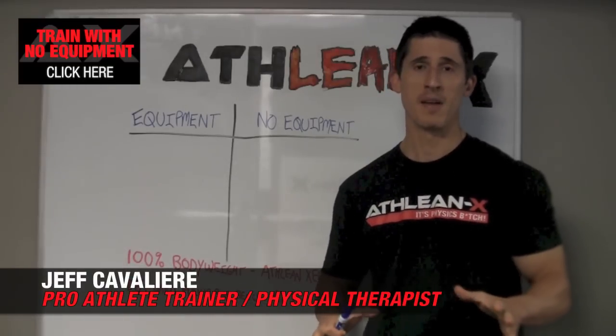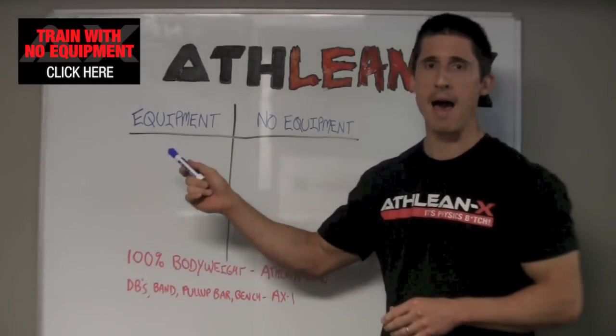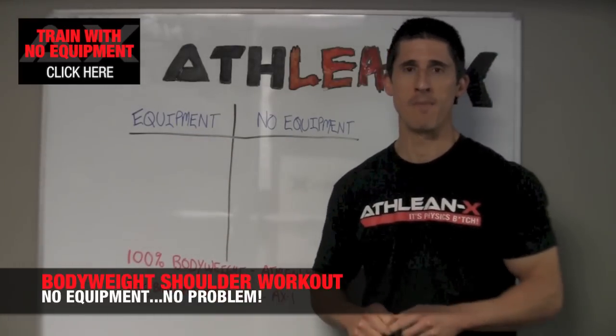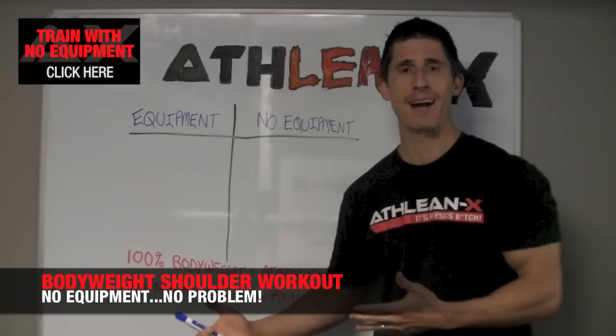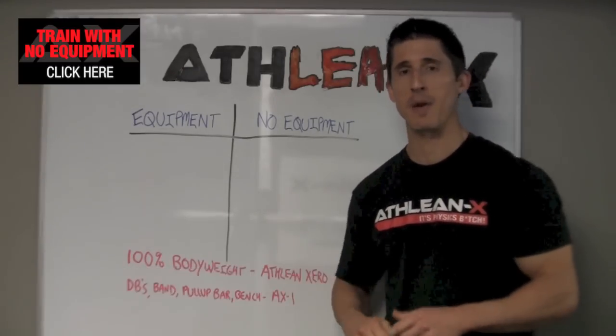Sometimes, whether it be by preference or by the circumstances you find yourself in, you may or may not have access to equipment. And in those cases, what is your decision? Are you going to give up on your workout entirely or are you going to find a way to get the job done given the situation you find yourself in?